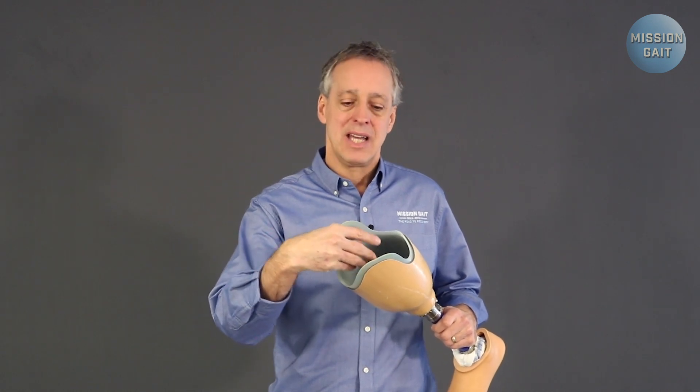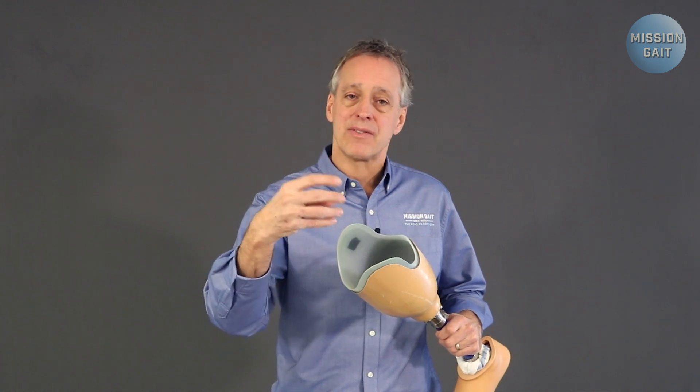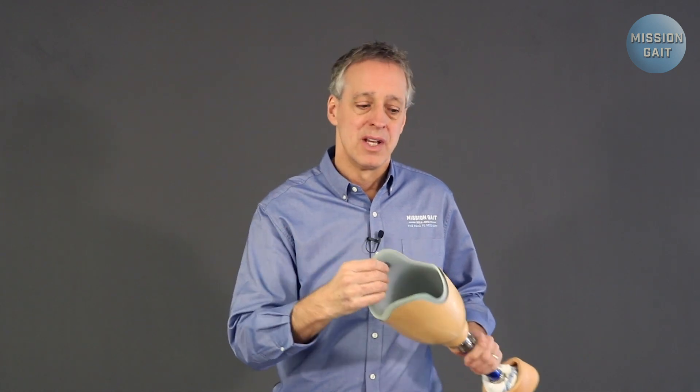The limb is not going to be the same size. As that occurs, something's got to fill the void between the two. On a given day, someone may have eaten too much salt the night before, swell up some, and have to take some socks off. The human body is a dynamic organic machine that's changing every day, and socks are the only way you can adapt the fit of a fixed socket to the patient on that given day.